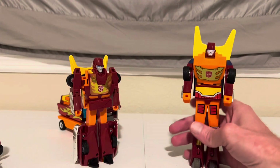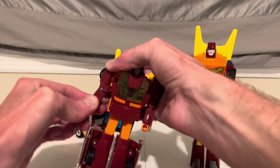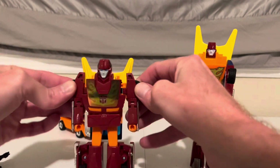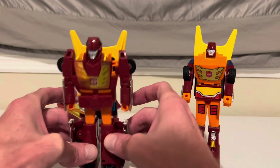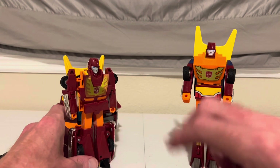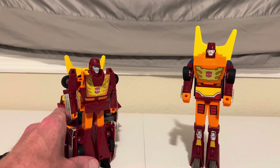Whereas with Hot Rod, he has some more articulation with the elbows, and you can move his shoulders in slightly — granted, that was mainly just for transforming, but still something. His legs have always been stuck in place, so that's nothing new. But still, for a supposed upgrade, especially for being the new leader of the Autobots, I really wish they would have done better with him.